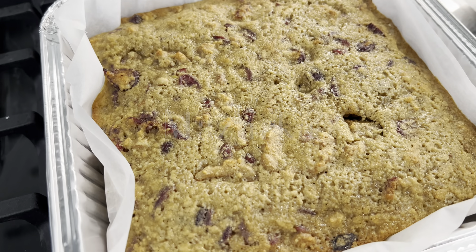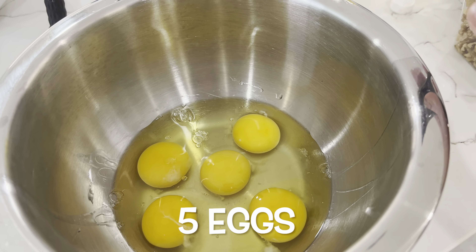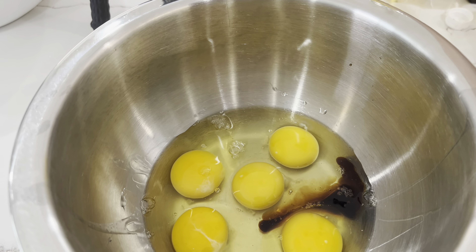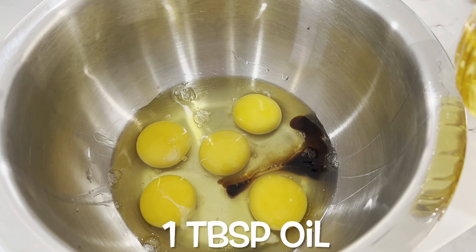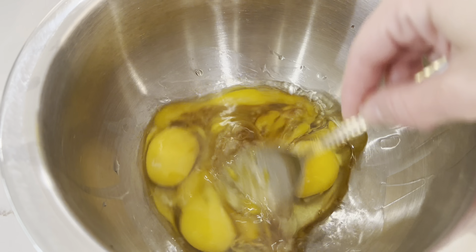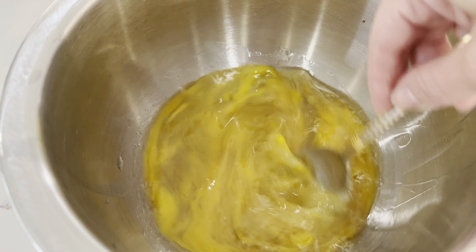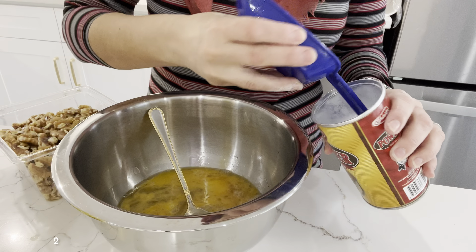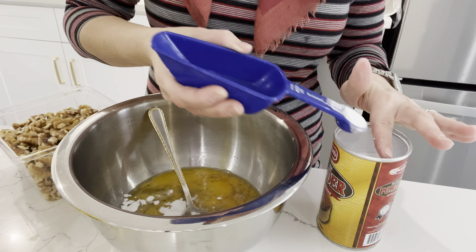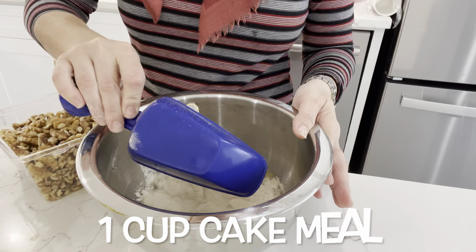The next recipe I want to share is how I make my mazurka. In a bowl I place in five eggs, a splash of vanilla extract, and one tablespoon of vegetable oil. I then add in two and a half teaspoons of baking powder. A few of you have commented that you're surprised baking powder is kosher for Passover — and yes it is, as long as it says that it is on the container.